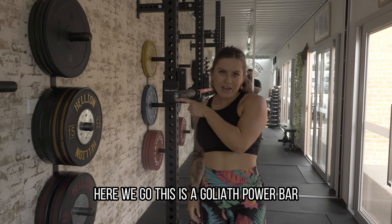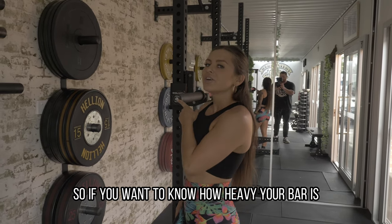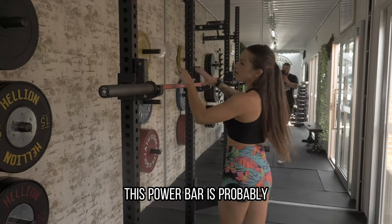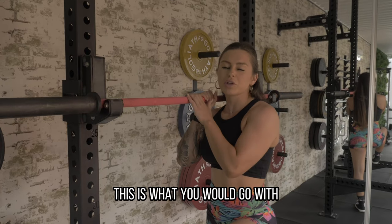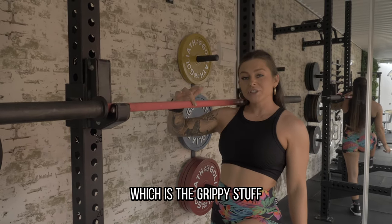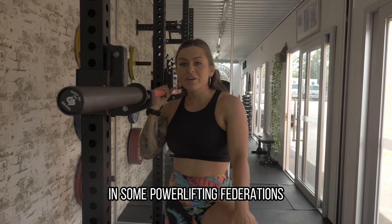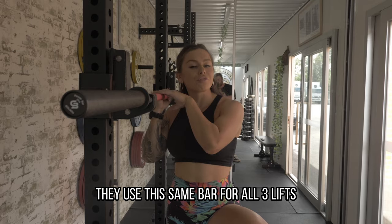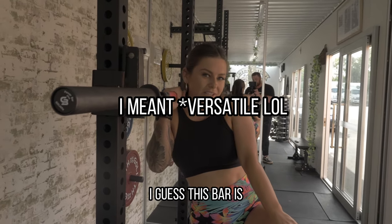This is a Goliath power bar. Most of the bars at the gym will have the weight of the bar on the end of them, so if you want to know the weight of your bar, you can check the end. This power bar is probably, if you're only going to have one powerlifting bar, this is what you would go with. It's very rigid, it doesn't bend a whole lot. It has knurling — the grippy stuff — on the outside and in the middle. In some powerlifting federations, they use this same bar for all three lifts, which tells you how diverse this bar is.